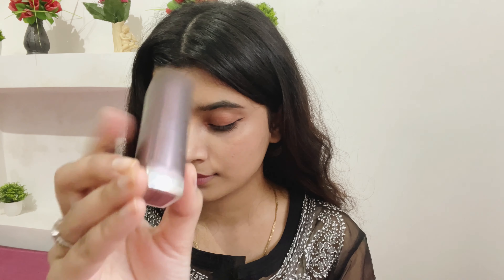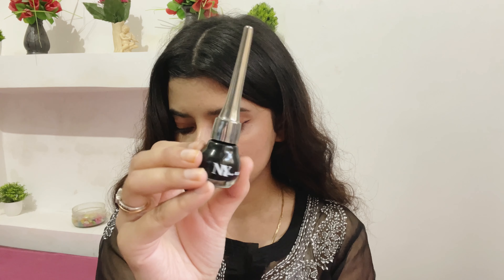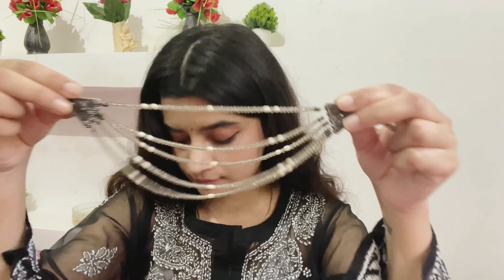I'm using this Maybelline New York Touch of Spice lipstick — it is so comfortable on the lips and I love this color. I'm also using the same liner as a bindi and wearing a choker, and that's the entire look!